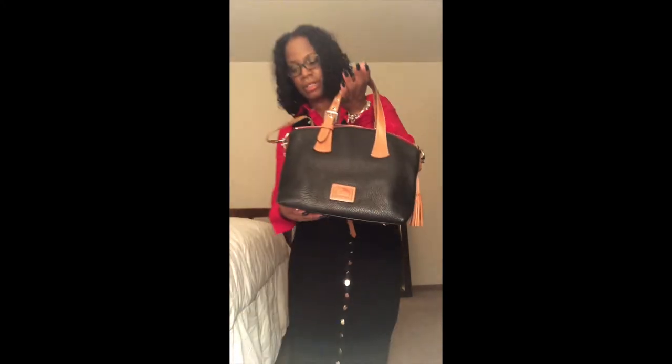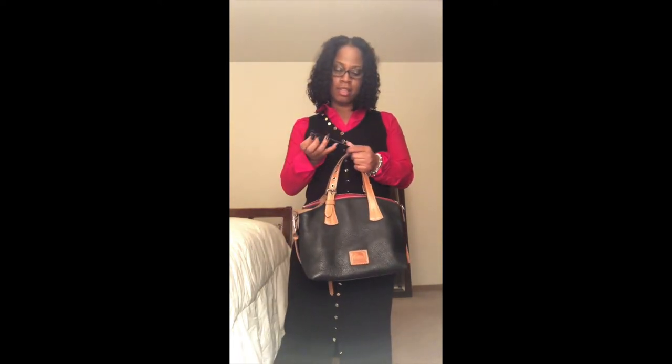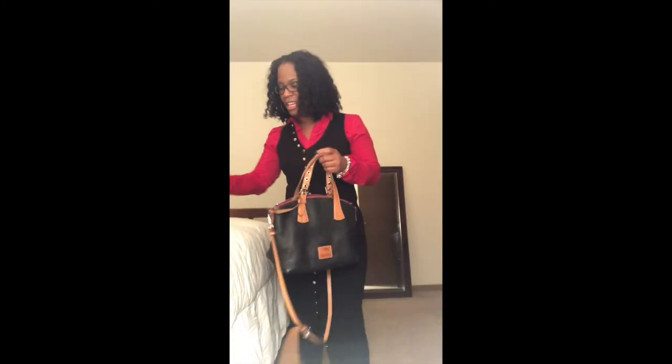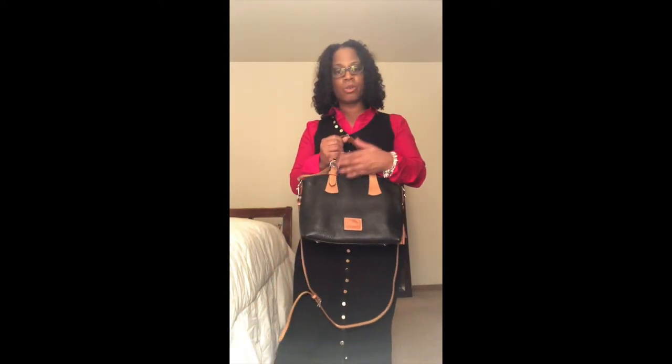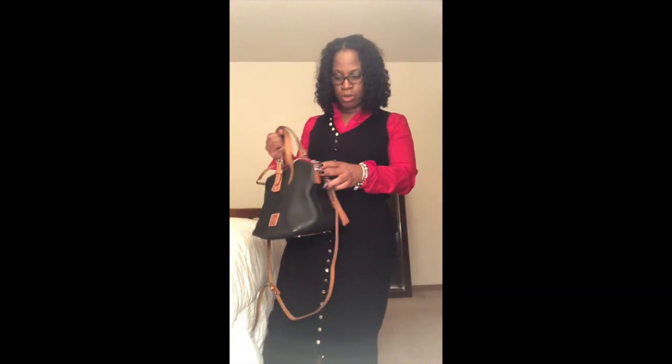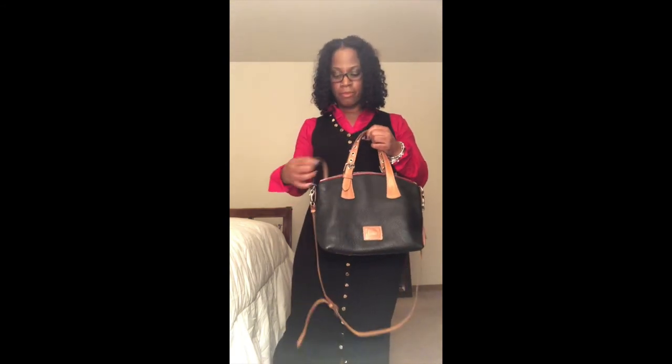That's the bag — it's very lightweight, very easy to carry, very nice. I love this bag. It's very sturdy. Again, today this is the Trina satchel in black with the natural logo patch, the arm strap, and the handles are natural. Remember to like and subscribe.